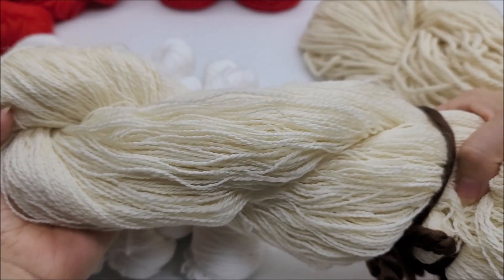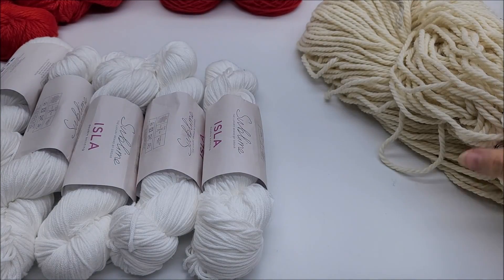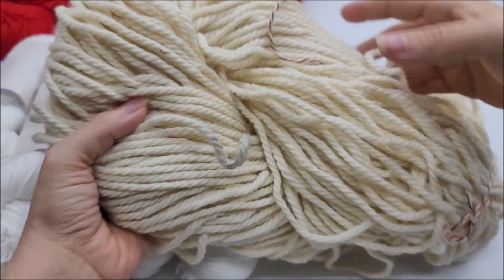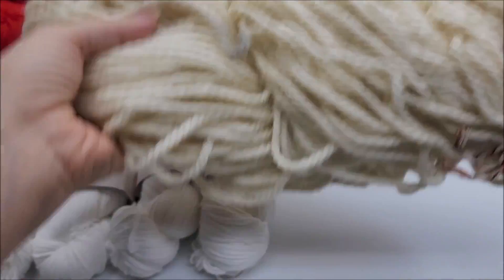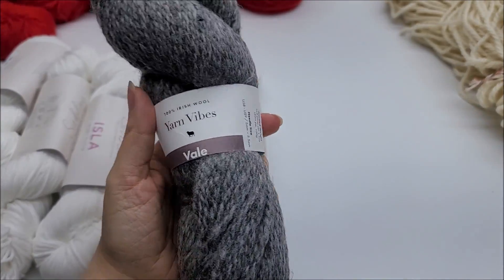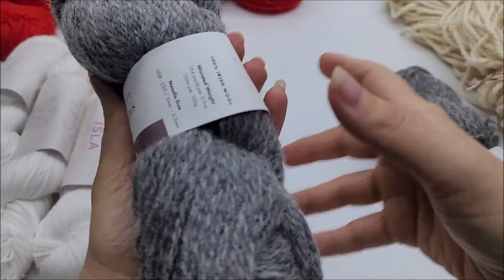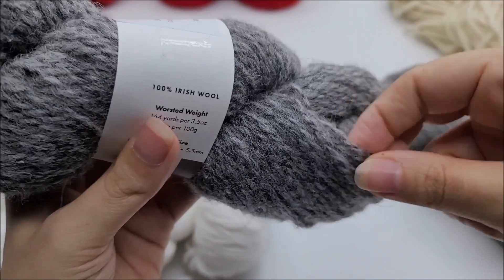It could be 100% wool. I hope it doesn't have acrylic in it because I can't dye acrylic, but we're going to try it out and see what happens. This also came from Kramer Yarns. It's a bulky, 100% non-superwash wool, which I will dye up and see. I can tell it's 100% non-washed wool just by looking at it and smelling it. And then I'm going to dye some yarn that came from Ireland — it's 100% Irish wool, undyed. It's a four weight yarn. It's interesting to see what it's going to look like dyed.